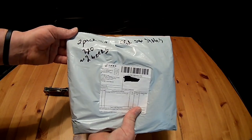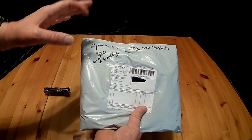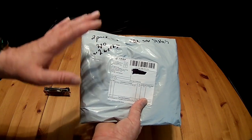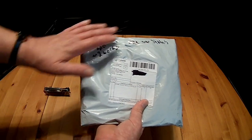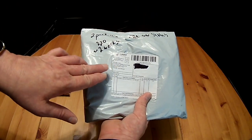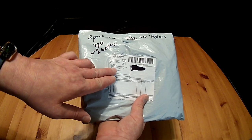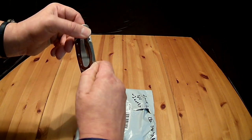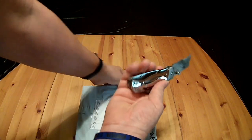This is the two-pack of Universal car sun shades. I got them on Amazon for $7.20. It took about two weeks to get here. The shipper didn't write this on there — I did. It came from the district of Beijing, China, so two weeks really wasn't that bad.